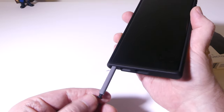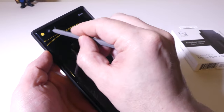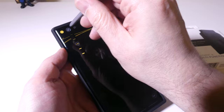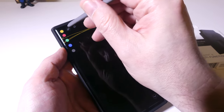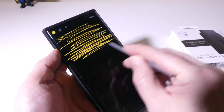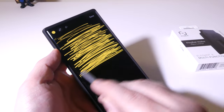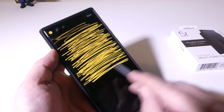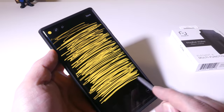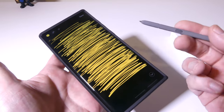Now let's do an S Pen test. Because there are magnets in the back, we want to make sure the shielding is working. I'm going to write all over the screen so you can see there are no interruptions from the magnetic backing. Obviously one of the main draws of the S22 Ultra is the S Pen, and magnetic closures on tablets can sometimes interfere with it. But as you can see, we can go up and down, left and right across the entire screen with no problems from the S Pen.